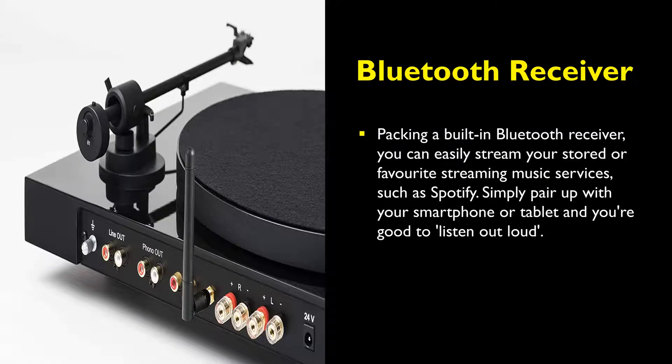Packing a built-in Bluetooth receiver, you can easily stream your stored or favorite streaming music services, such as Spotify. Simply pair up with your smartphone or tablet, and you're good to listen out loud.